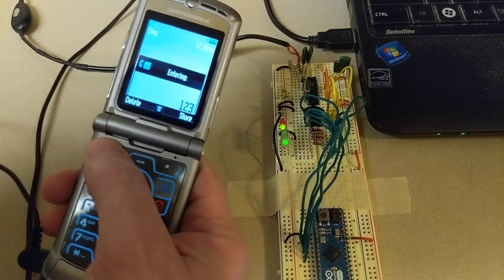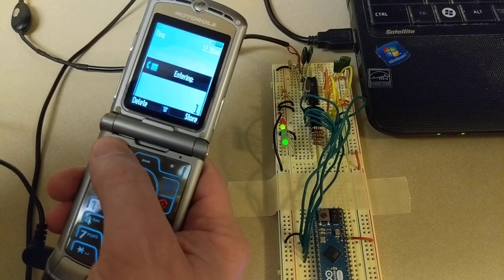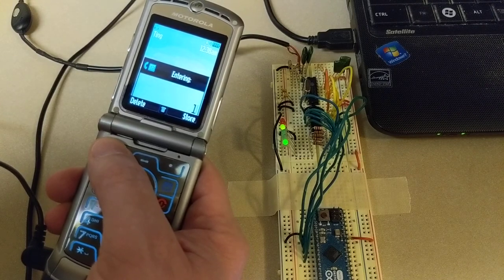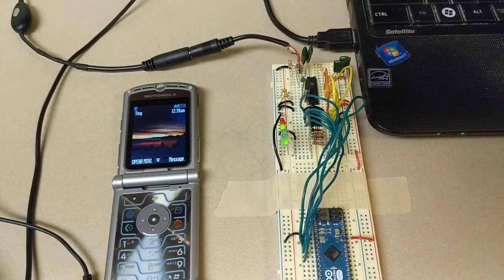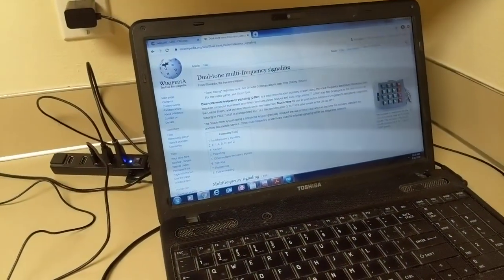To do that, I'm using a chip called a DTMF receiver — or DTMF decoder — and the part number for that chip is MT8870. I'm going to pull up the datasheet on my laptop.